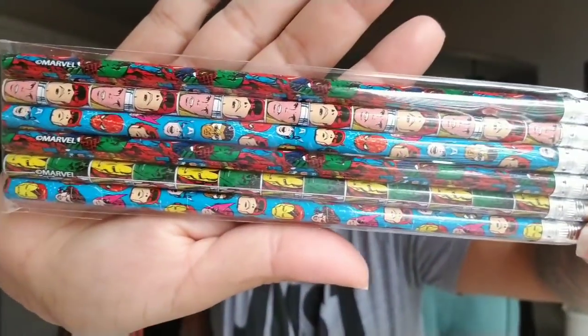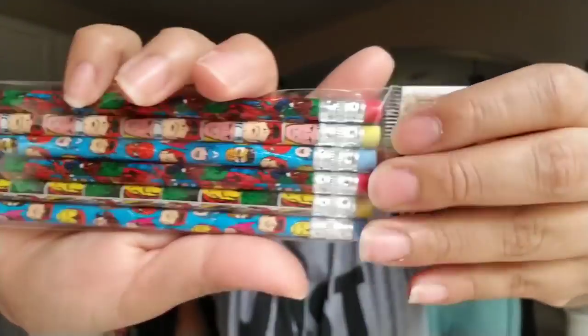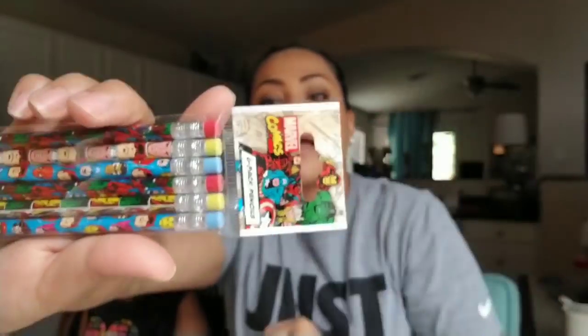Then I picked these up for my nephew because he's going to be turning eight. I thought I could put these in his birthday bag and he can use them for school. These are the Marvel Comics six-pack pencils. I picked those up for him.